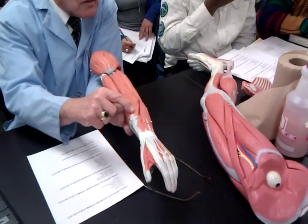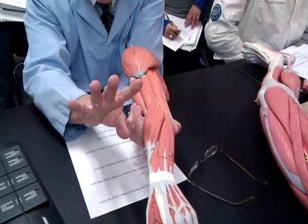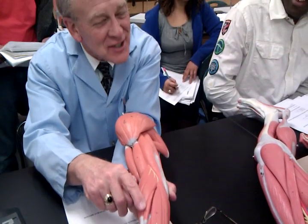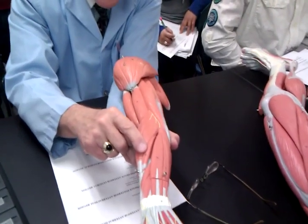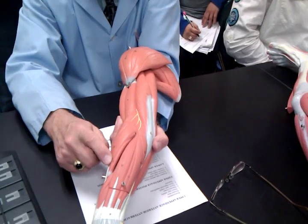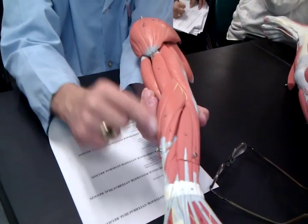Next muscle — look how small that is. I asked you to see how small it was. This is extensor carpi radialis brevis. What does brevis mean? Brief, small. So you've got longus and brevis.